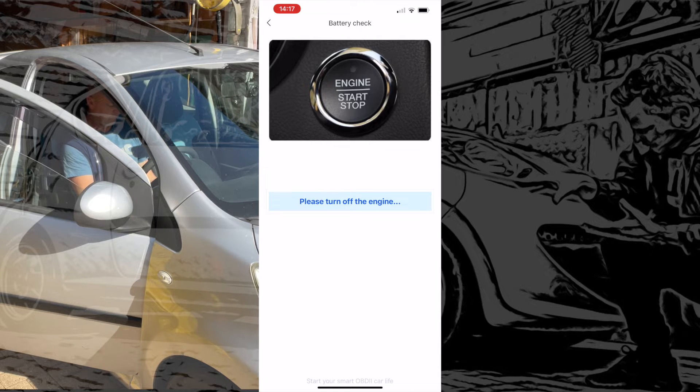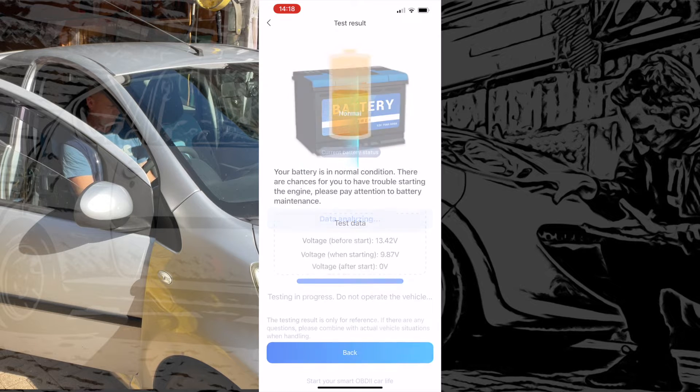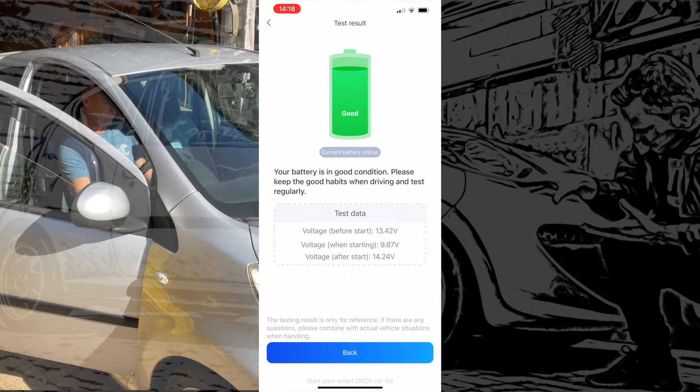That lets the battery settle down a bit while it does its analysis. I'm quite interested to see what it comes back with. And there we have it — battery's good, which is what we know anyway, but it's nice to see on screen that the machine's working and doing what it should.